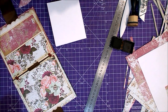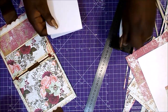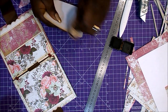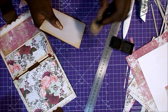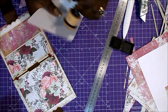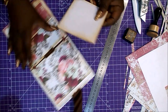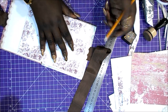Si no tenéis esa herramienta, podéis hacerlo a mano dibujando la forma con una moneda o con cualquier cosa redonda y cortar con las tijeras. Si hacéis mucho scrap, es una herramienta imprescindible. Os dejaré el enlace en la cajita de descripción. Sabéis que los enlaces que pongo de Amazon son patrocinados; si lo compráis, unos céntimos me llevo. Si no, no pasa nada, podéis comprar donde queráis, simplemente os doy la referencia del producto.